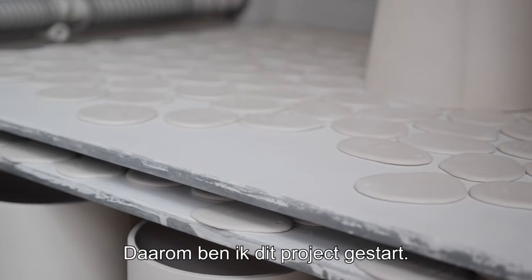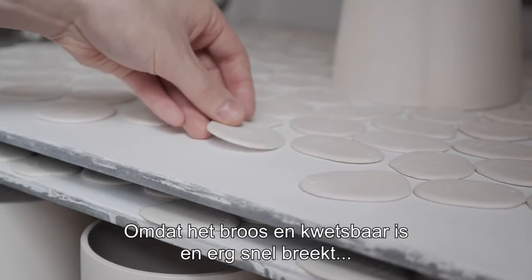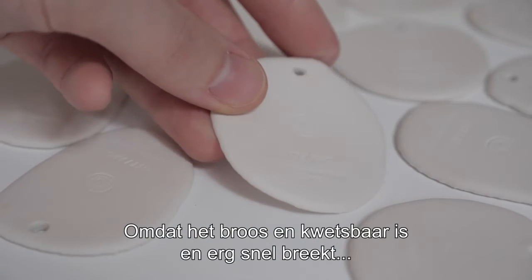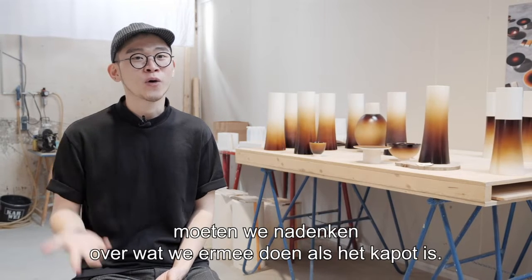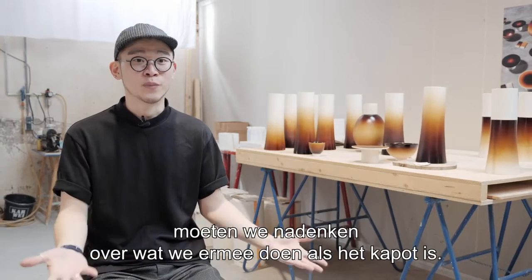That's why I started this project — because ceramic is fragile, it's vulnerable, and it's very easy to break. So that's why we need to think about how we will treat it after we break it.